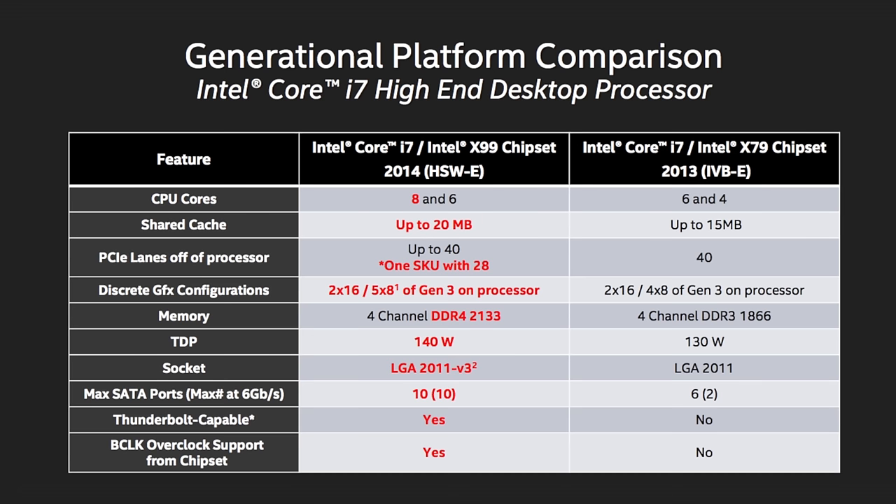This thing runs so damn quiet that it's running behind me right now, and you can probably hear the air conditioner over it. It never reached a temperature over 42 Celsius ever, even during its most intense testing. So this thing's running cool and absolutely quiet. The CPU itself actually has a TDP of 140, which is a little bit higher than the previous generation X79.